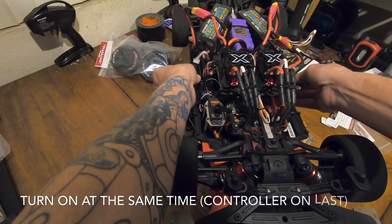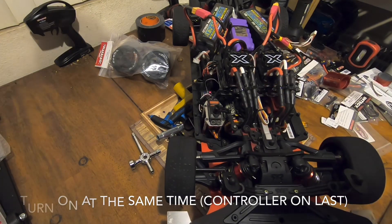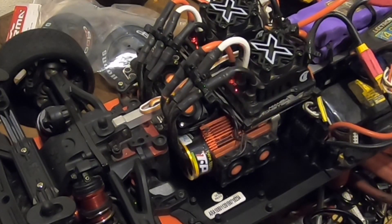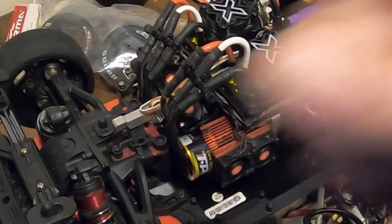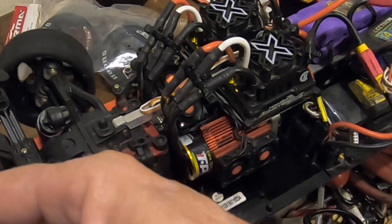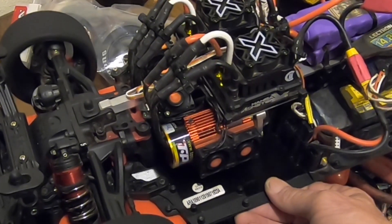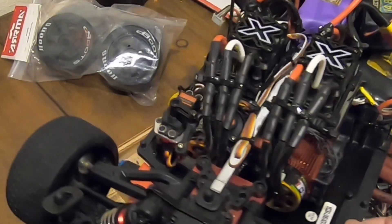I'm turning both on at the same time to see if they'll actually be in sync. I see the lights are blinking at the same time. Maybe that's what I should do — turn them on and then turn my controller on. Because now they're exactly the same, and that's way more responsive.